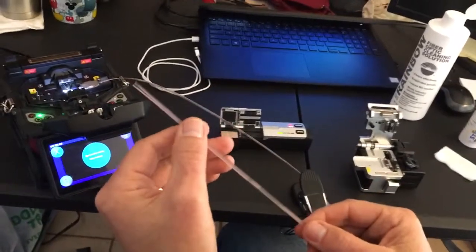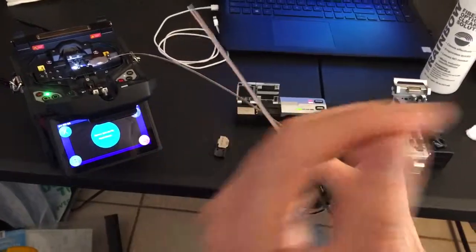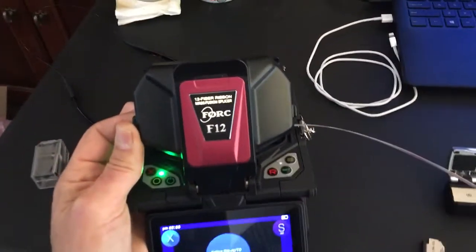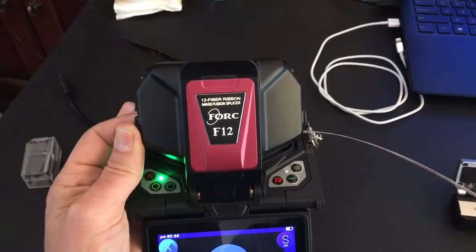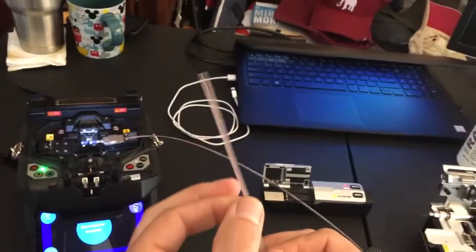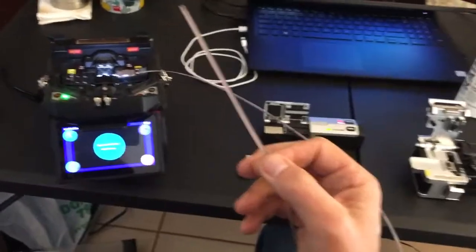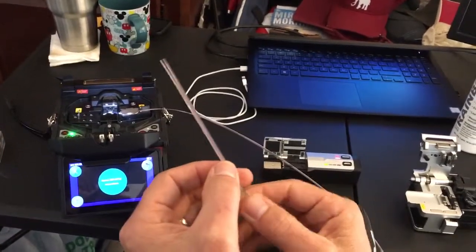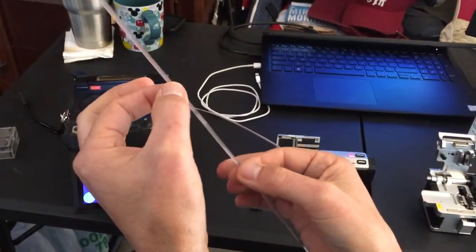Hey everyone, this is Keith with Force Fiber Optics showing you how to use our Force F12 ribbon splicing machine with rollable fiber. AFL calls their product spider fiber; some other manufacturers call theirs rollable fiber.